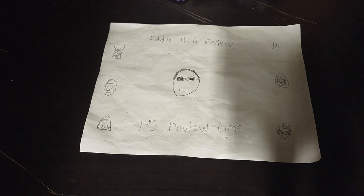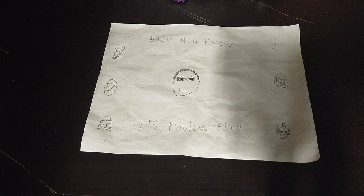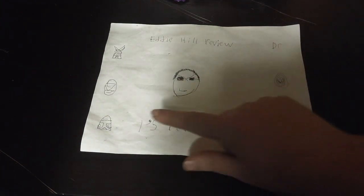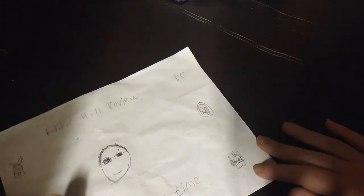Hey, what's up YouTube land? It's your boy Eddie Hill, the White Oak, Pennsylvania Toy Collector, and it's time for another Eddie Hill review. It's review time, people!